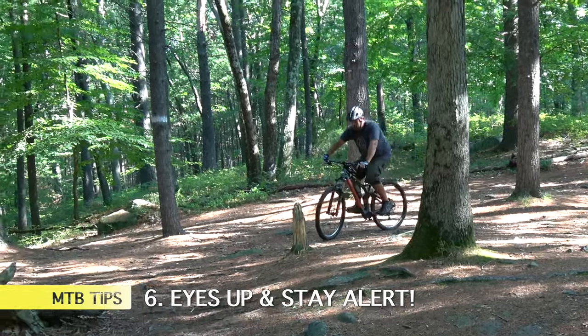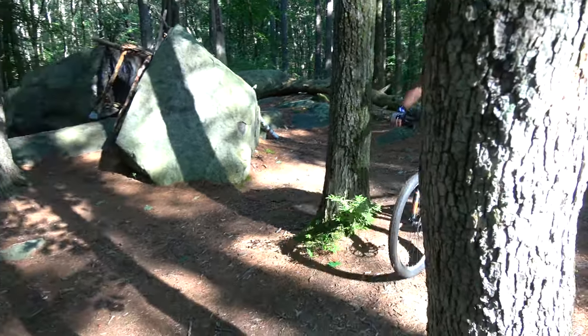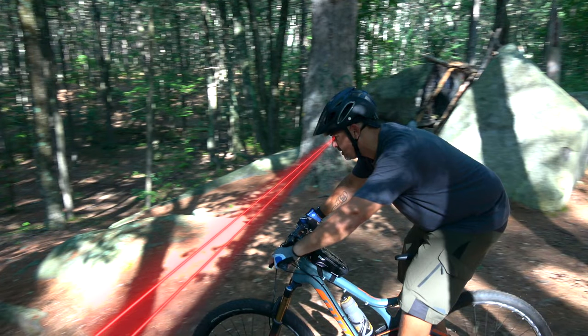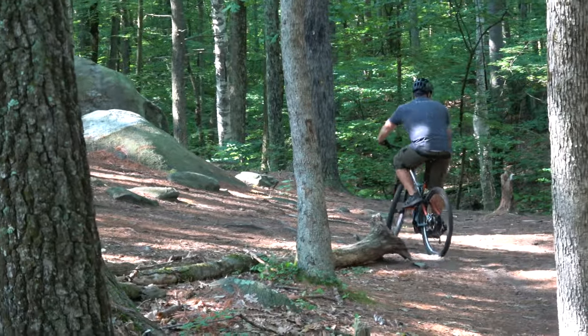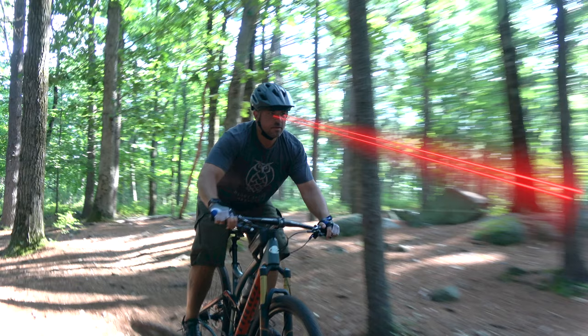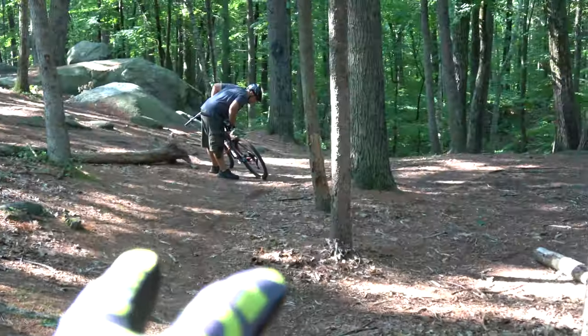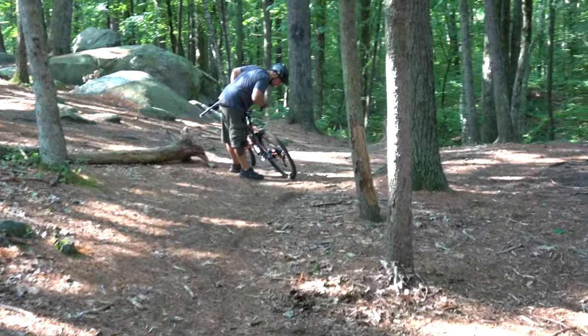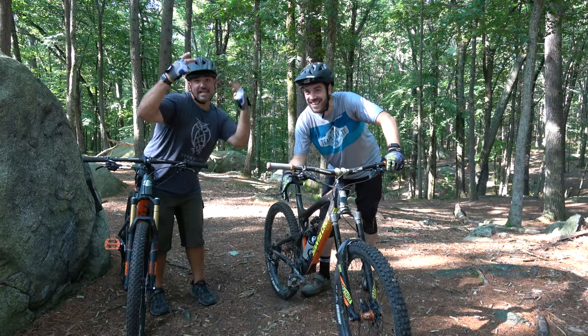The last thing we're going to talk about is head position and staying alert on the trail. When I first met Brian, he would come into a downhill section always looking down — most beginners do this, but it's actually dangerous. You always want your head up, looking ahead down the trail — watching for other riders and any obstacles in your way. It makes your ride safer and helps you prepare for what's coming up.